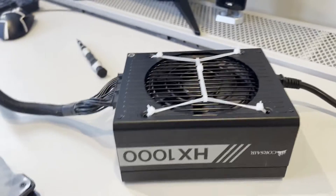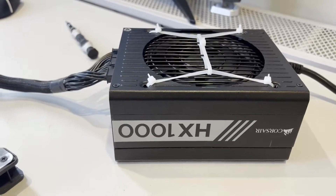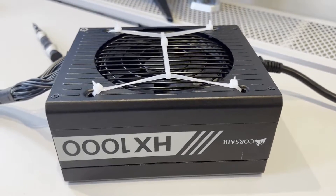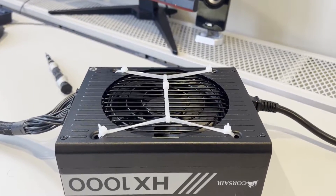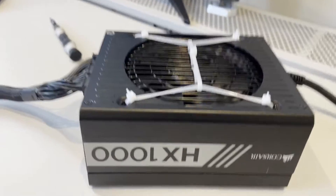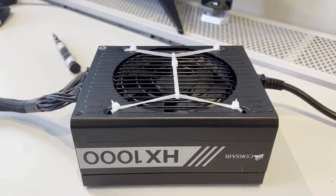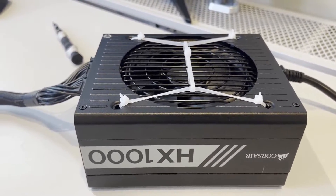This power supply unit is going into a network-attached storage system. NAS builds typically don't use a lot of power, so a 1000-watt PSU is overkill for eight 3.5-inch hard drives and a couple of 2.5-inch SSDs. However, since I may run virtual machines on this TrueNAS system, there's no harm in using a 1000-watt PSU — you can always run a higher-wattage supply than what's strictly required.